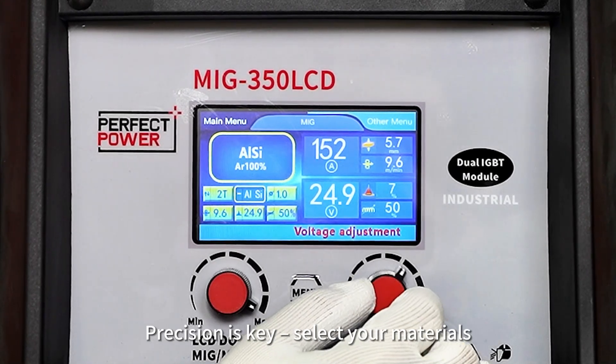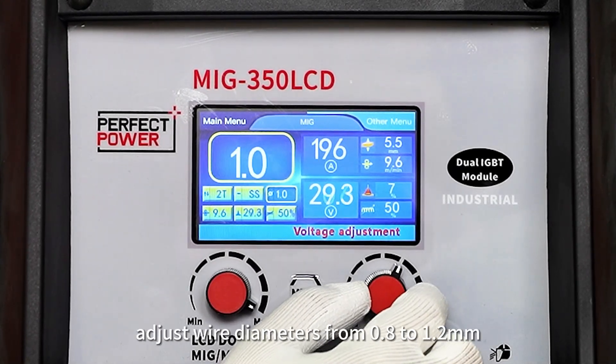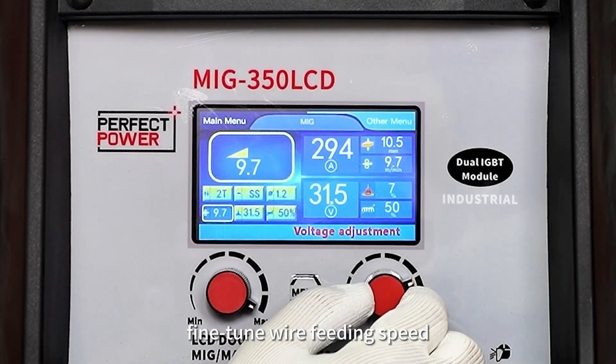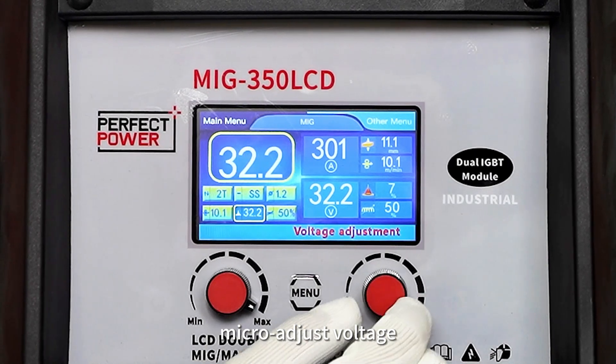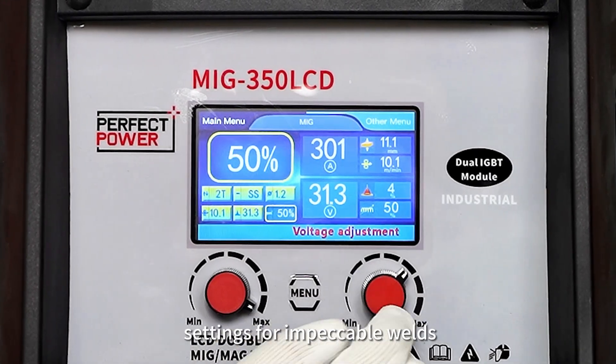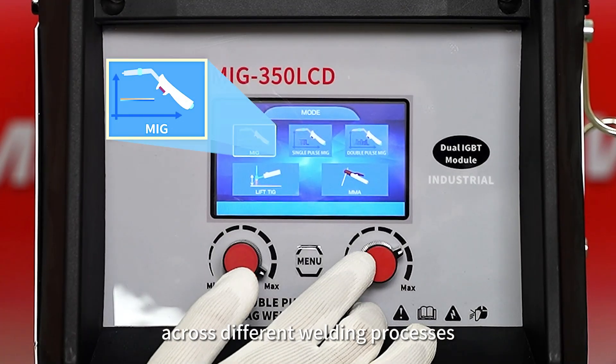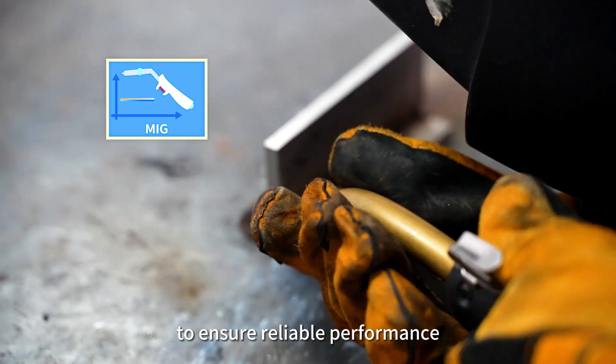Precision is key. Select your materials, adjust wire diameters from 0.8 to 1.2mm, fine-tune wire feeding speed, micro-adjust voltage, and customize inductor settings for impeccable welds. Thorough testing across different welding processes has been conducted to ensure reliable performance.